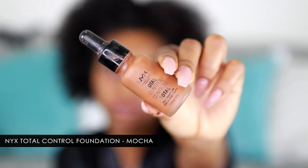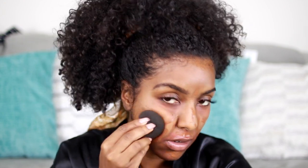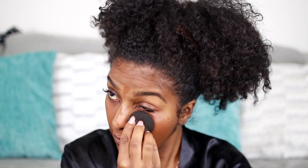For foundation I'm using the NYX Total Control Foundation in the color Mocha. As you can see it's a little bit dark for my face but I've been loving this foundation for the summer — it's absolutely amazing. I'm just going to dab that in with my beauty blender. It's a wet beauty blender and it's kind of red and a little bit dark but it's going to blend in and work together.